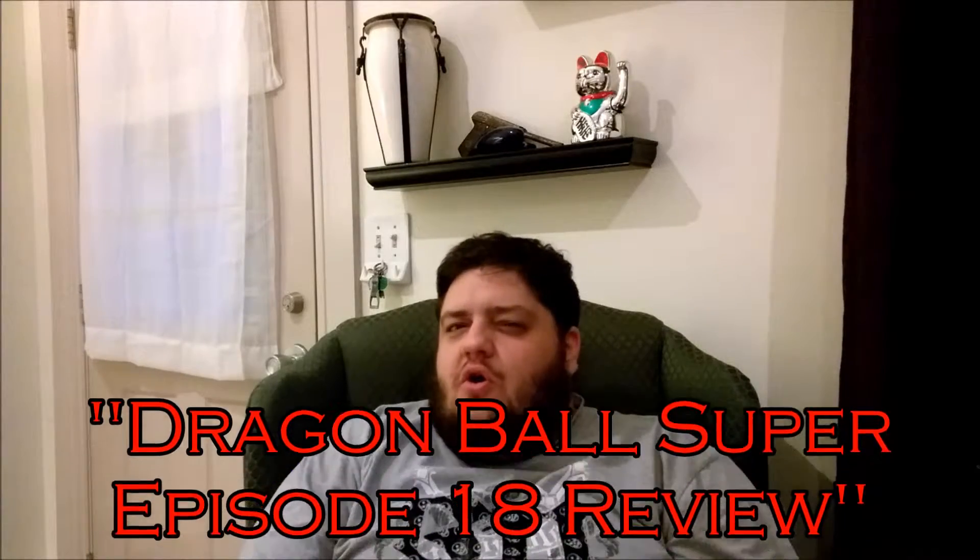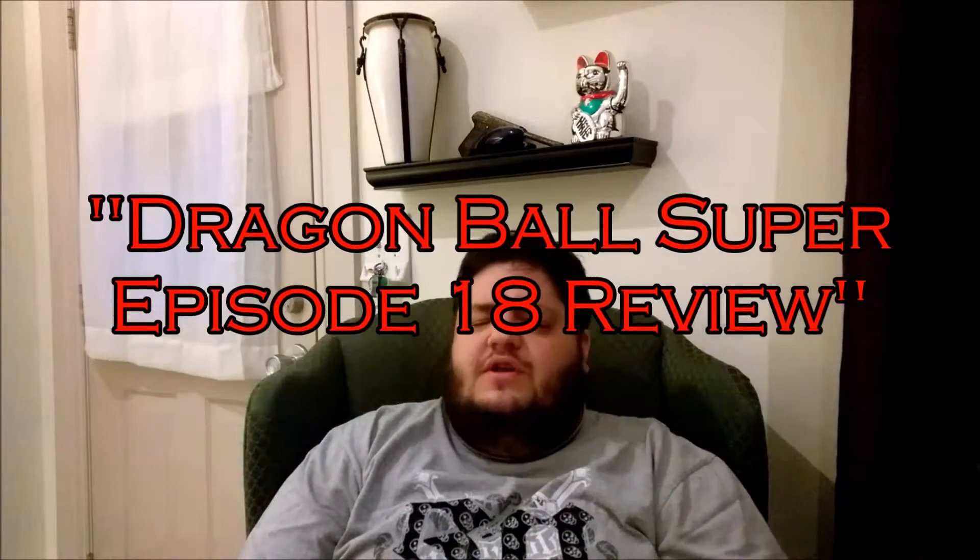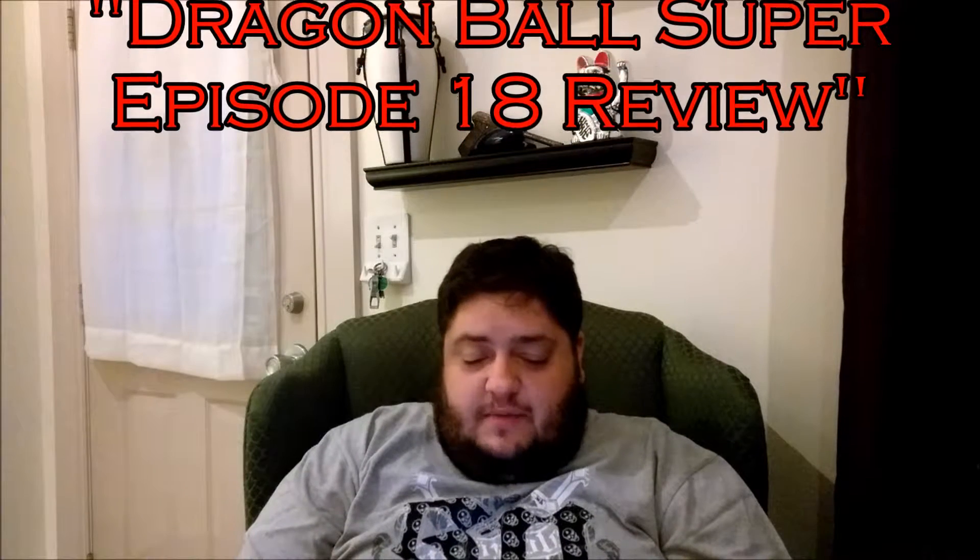This is your buddy Alert Wolf here to bring you another anime review. This time I'm doing it on Dragon Ball Super — that's right, Dragon Ball Super episode 18: 'Training Begins on Beerus's Planet.' This is exactly what it sounds like, just some training, to see what happens.